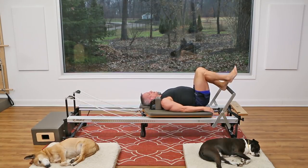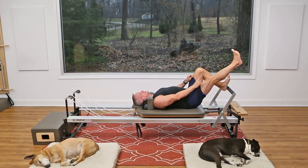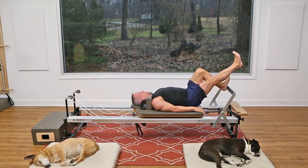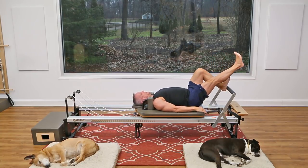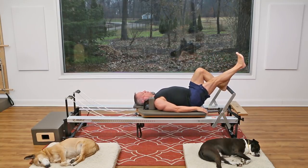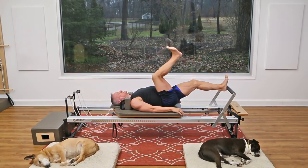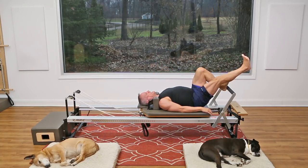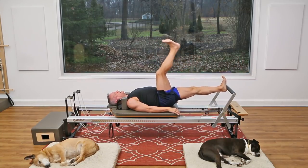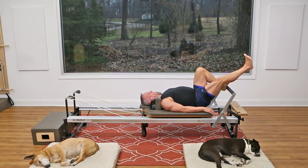Put your heel right in line with your sit bone on the foot bar, and the other leg reaches out over the foot bar. Press out — try to notice any difference between one side and the other. Exhale press, inhale return, still holding onto that ab engagement. Now we're going to add that lift: bend and press and reach and come back over. Pressing the heels away from each other and in. Press away, reach up, and come back in and over.